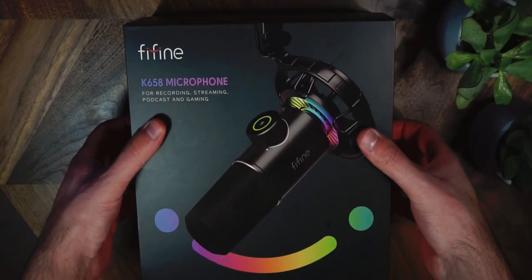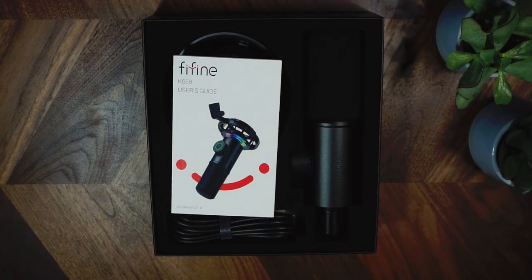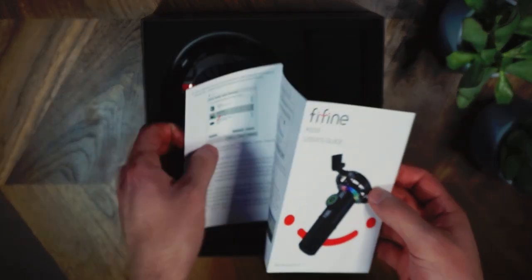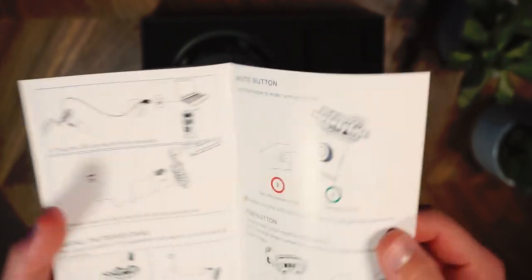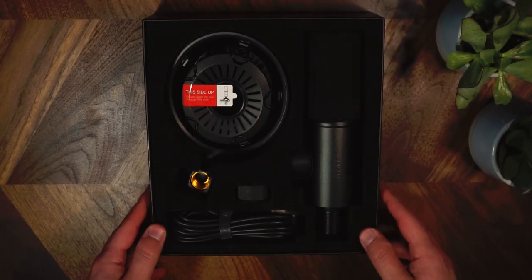Now let's jump straight into the unboxing. The packaging here is really secure — there's foam stuck on the inside on the top piece of the box, so if you shake everything, it's not going to hit the roof and damage anything inside. There's an included user guide showing how to set up the mic for Windows and Mac users, which is really helpful as it includes screenshots rather than just loads of text.